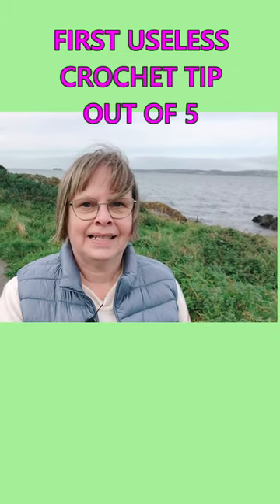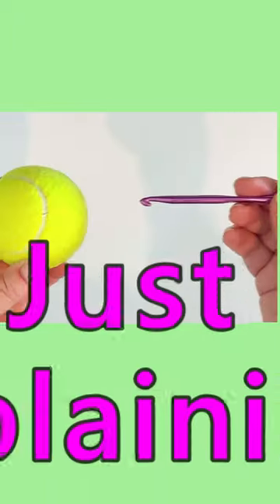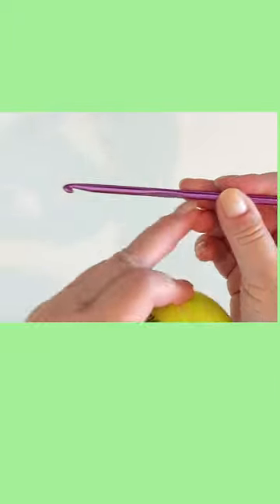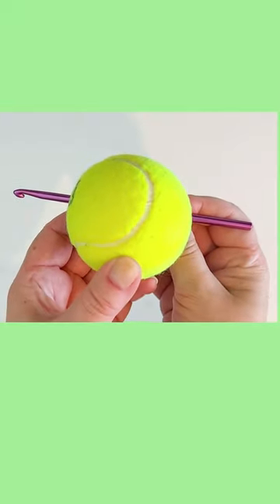The first useless tip is almost ridiculous — the idea is that you make a huge handle for your crochet hook by inserting it into a tennis ball. I'm not even going to do that to waste the tennis ball. You stick a crochet hook without the handle through a tennis ball so that it will be like this here.